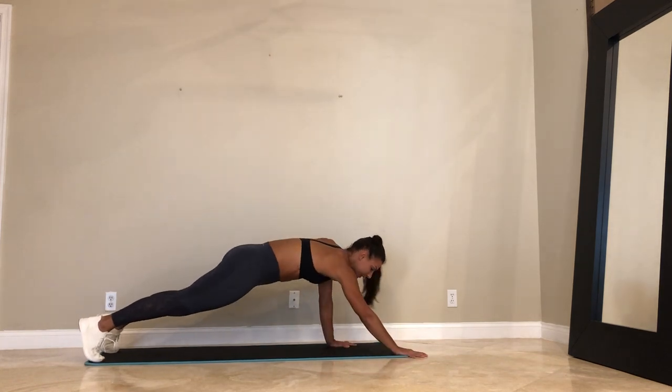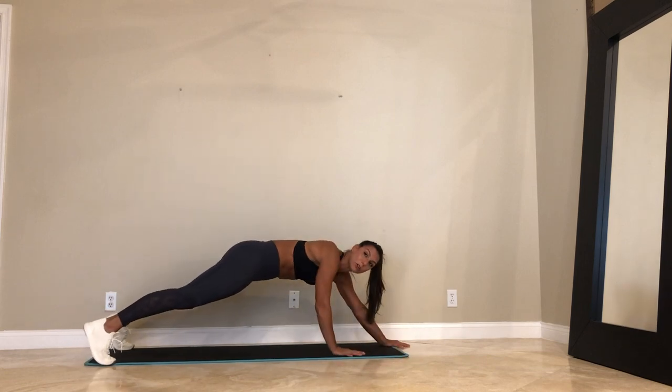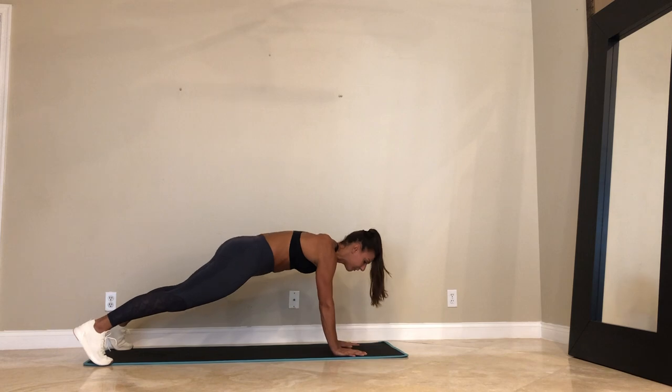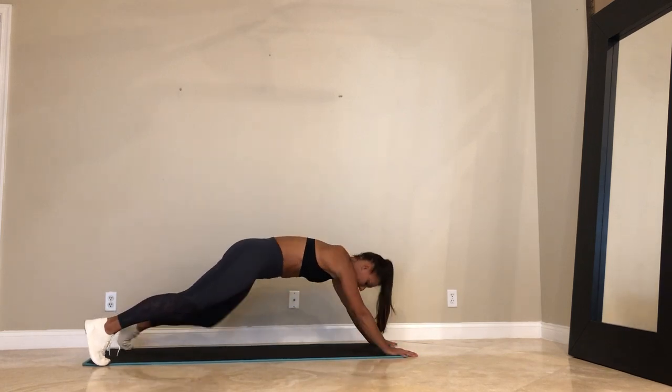Last 15. Careful with your hips — if you need to, take your feet wider. It'll help you create more stability. Last 5, 4, 3, 2, and 1. Go ahead.